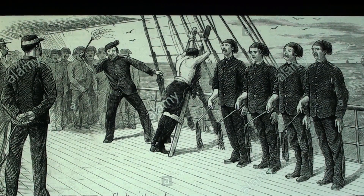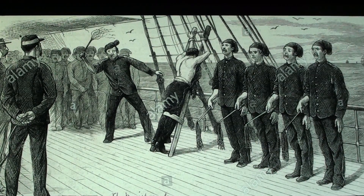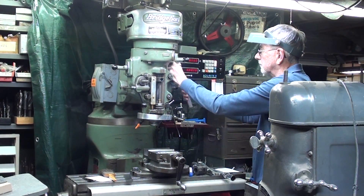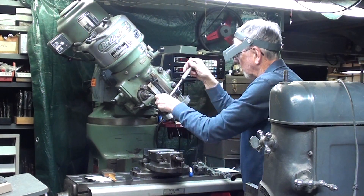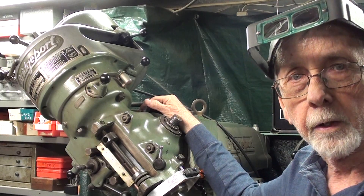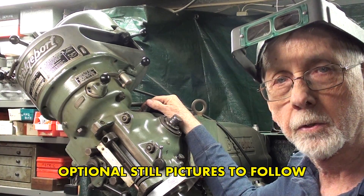I think most of the free world knows that I would rather take a beating, a flogging, a lashing, over tilting the head on the Bridgeport Mill and then tramming it in. For some reason, this almost looks pleasurable compared to tilting the head. The head is now set at 45 degrees — the damage is done. That is the end of this part. I'll see you in the next part for some serious serrating. So long for now.